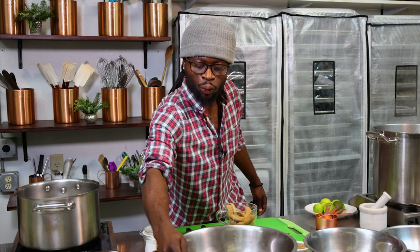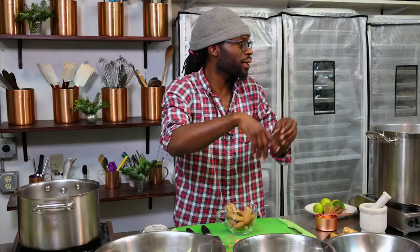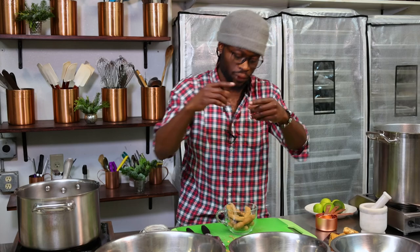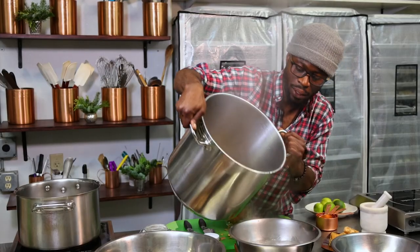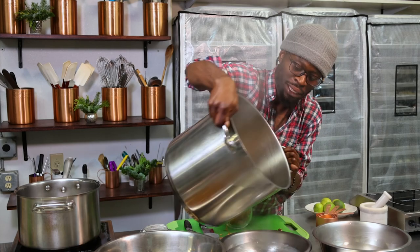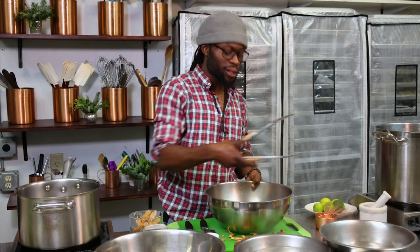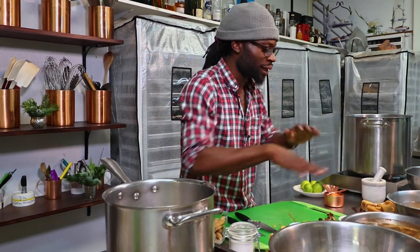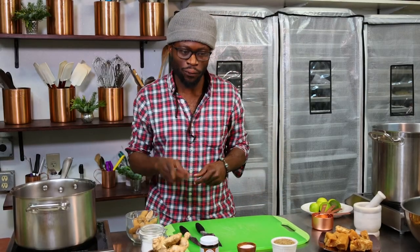We already have our Caribbean version soaking. The water for the Vietnamese and Indian versions are almost ready. We're going to add half of the water to one bowl for the Indian version and the other half for the Vietnamese version. I had this other half soaking overnight as well, so we're going to split that evenly between the two bowls. You're just going to let it soak until the water cools down and you can handle the tamarinds with your hands — squeeze the pods, get rid of everything, and then strain it. In about an hour and a half, we'll have three different versions of tamarind juice to enjoy.